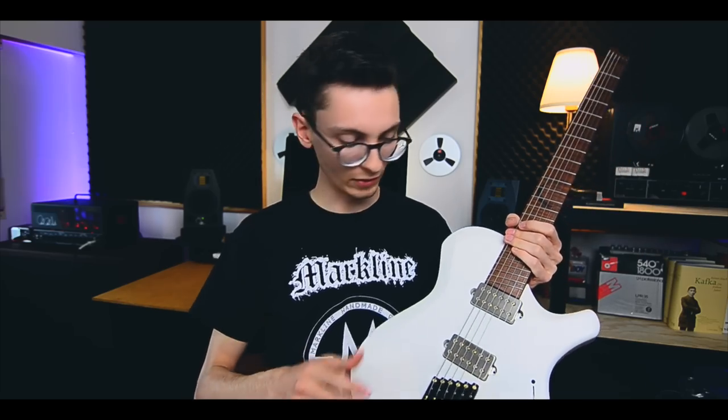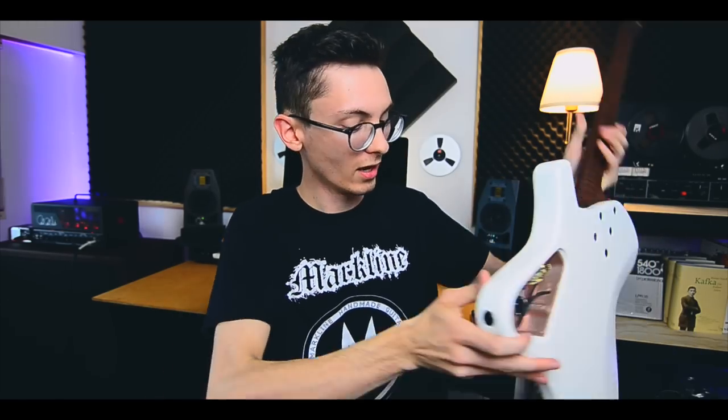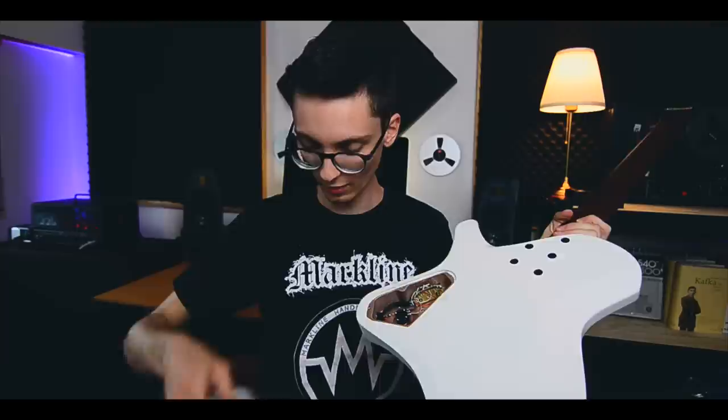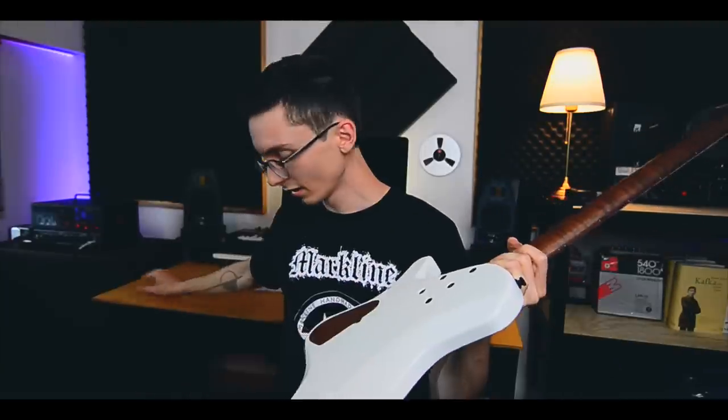Let's find the back cover and talk in a bit more detail about what we've got here. I've only seen a couple of snippets, random sneak peeks of the guitar, but I haven't seen it in its finished state. Two covers to choose from — that's genius. A matching matte white, really clean, or roasted flame maple. I think I'm going for the flame maple, it's just too good to not have on there.